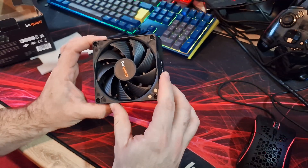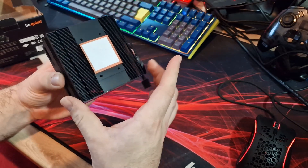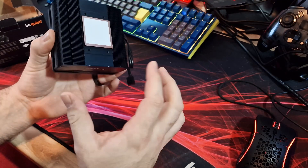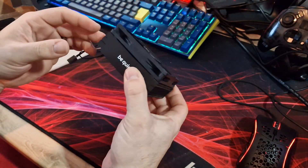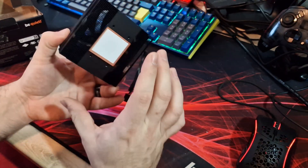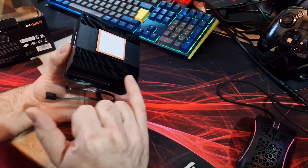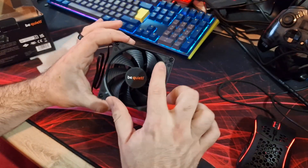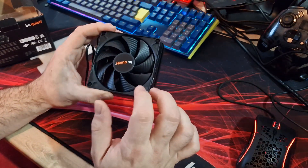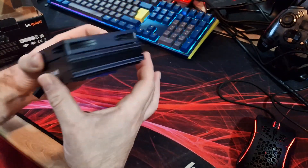So here's the cooler itself — it looks really nice, almost cute. Completely black, as is a lot of Be Quiet's lineup, and it looks absolutely brilliant. There's a dense fin stack on there, a nice little fan with their standard fan blades featuring ridges in them to reduce turbulent airflow and keep it quiet, with the Be Quiet branding on the sides.